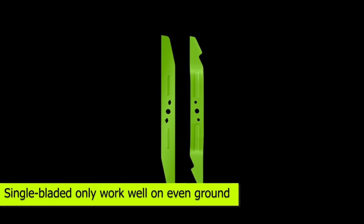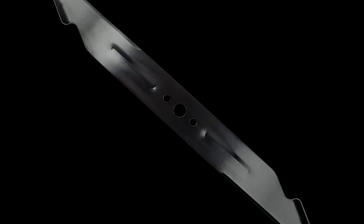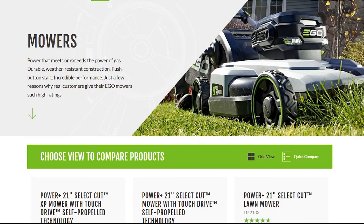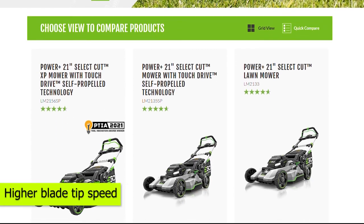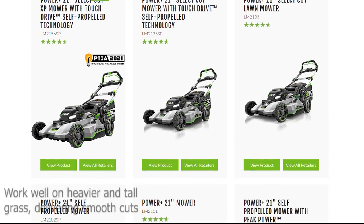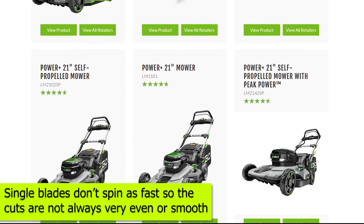Terrain: Single-bladed lawn mowers only work well on even ground, and using these blades on rugged terrain areas is not advised. The multi-blades do well on pretty much any terrain. Overall Performance: Multi-blade systems have an enhanced cutting performance overall, and also a higher blade tip speed, so they work well on heavier and tall grass, delivering smooth cuts. The single blades don't spin as fast, and the cuts are not always very even or smooth.